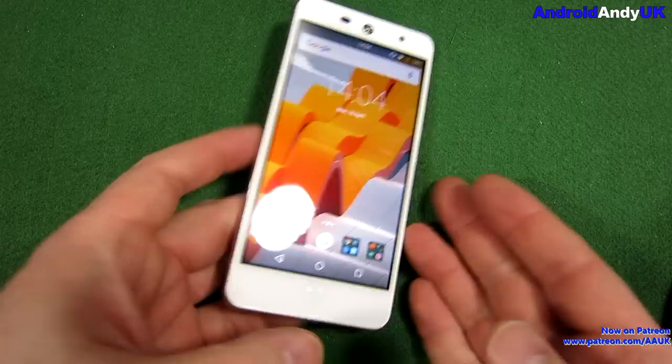Hi guys, Andy here. I've been using the Wiley Fox Swift 2 for probably only three or four days. I usually do my reviews using a phone anywhere from three or four days up to a week or more, but I've got the Moto G5 waiting to be reviewed as well, and I felt I had a pretty good feeling for the Wiley Fox, so I thought I'd get on and give you my opinion.